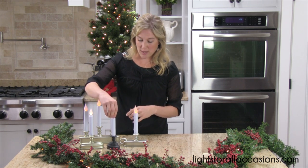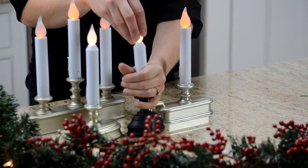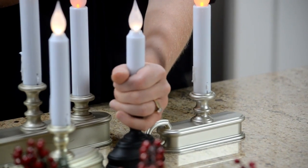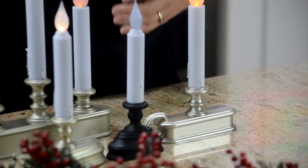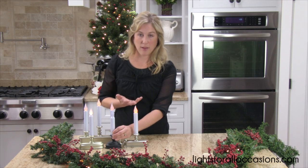When the sun goes down — I'll mimic that by covering my hand — the light will go on, and as the sun comes up the light will turn off. They do have an on/off switch as well, so you don't have to worry about the battery running out. It's another option for you.